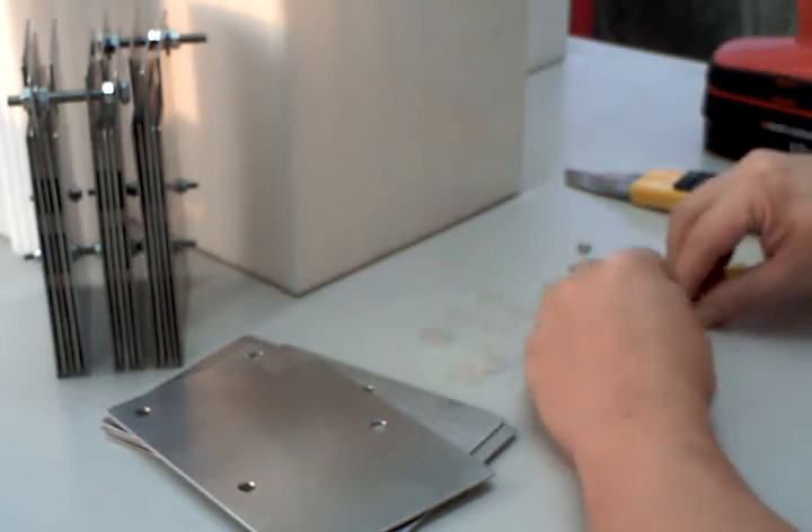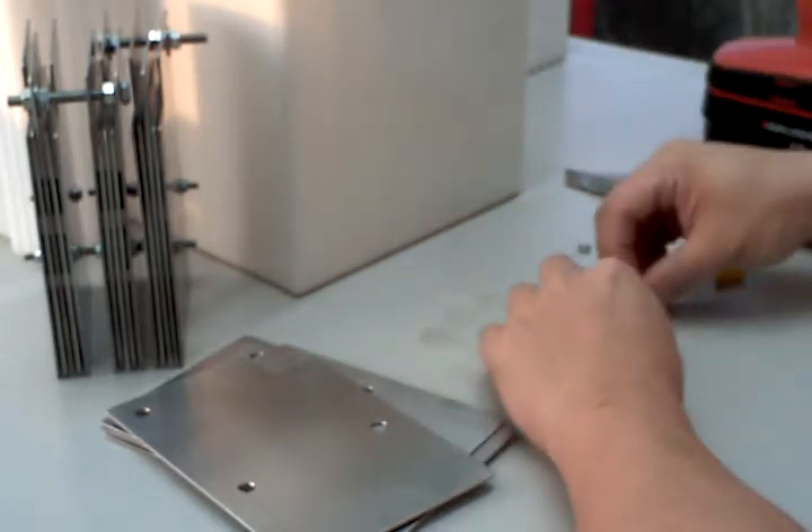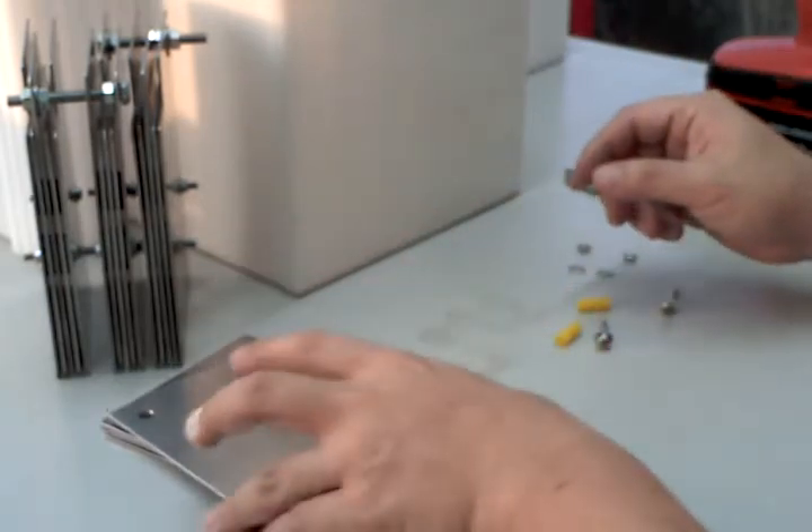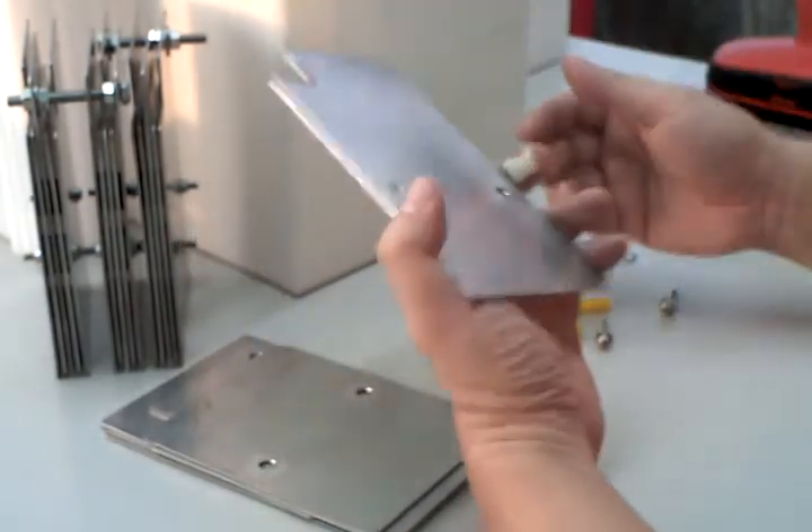They're held together with stainless screws through Teflon tubes. Now this is how I put it together.